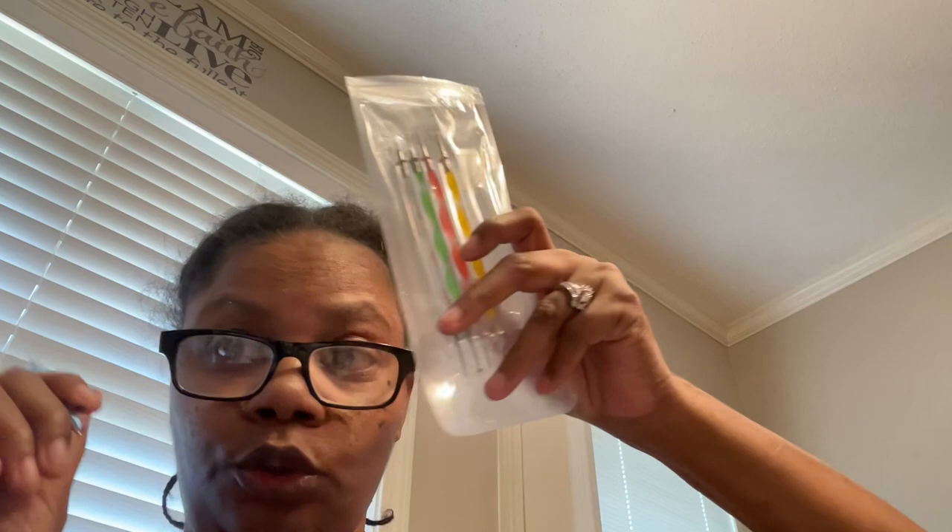I also got these paint pens. I'm gonna do some stuff with these. I got four different colors — red, green, blue, and another color, yellow maybe. I used this right here for the dots. I'm gonna do more with these for earrings. I think I'm gonna stop painting for a while and do some other kind of earrings, then probably go do something else.